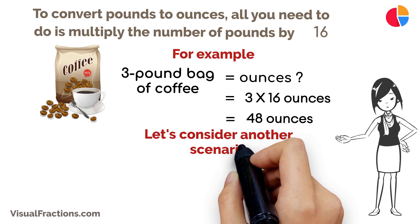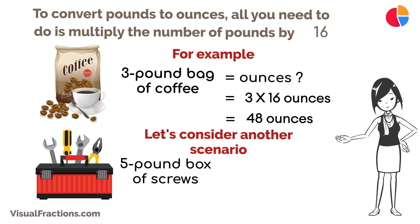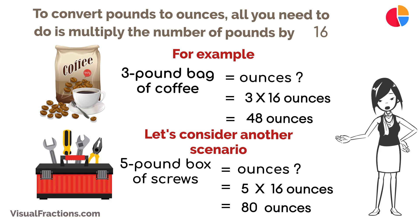Let's consider another scenario. If you're a DIY enthusiast and you're working with a five-pound box of screws, converting it to ounces is straightforward. Just multiply five pounds by 16 to get 80 ounces.